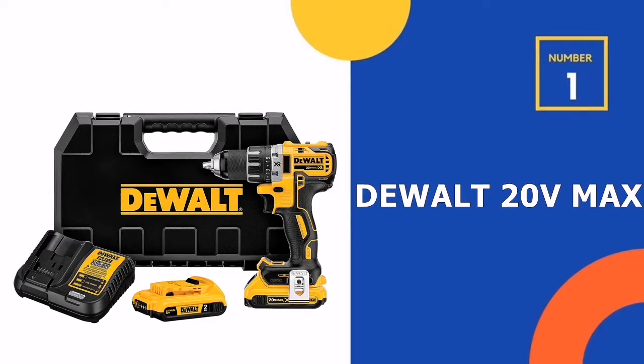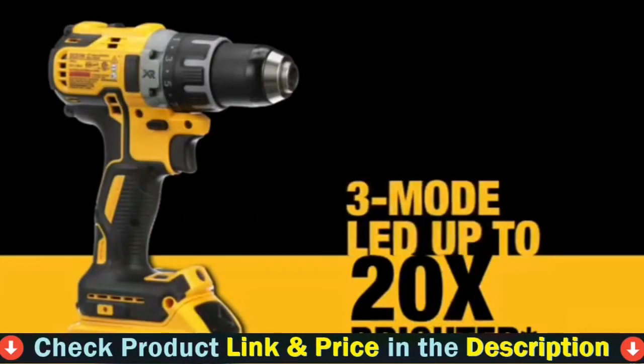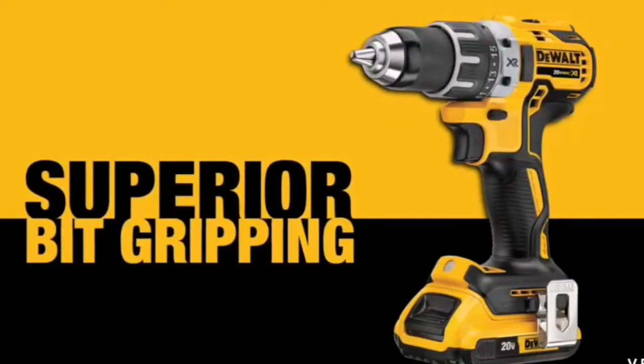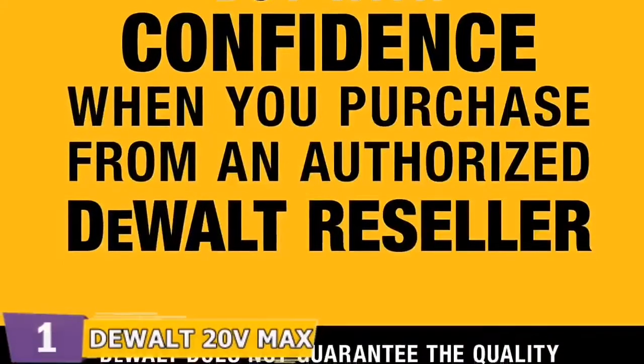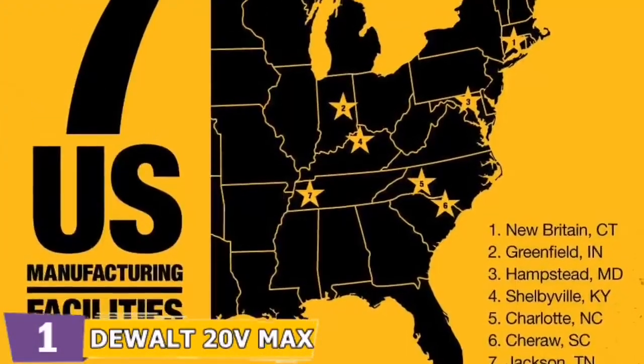Our number one choice is the DeWalt 20V Max Cordless Drill. The brushless motor in the DeWalt 20V Max Cordless Drill Driver Kit provides 57% increased runtime. Its battery pack has a fuel monitor and provides the unit with 33% higher total power. It also has a small footprint, making it ideal for working in confined spaces.